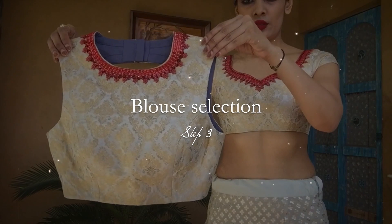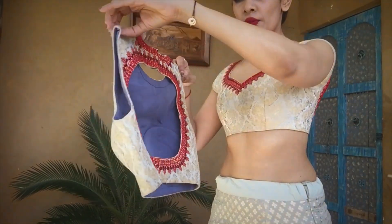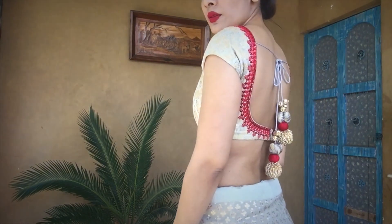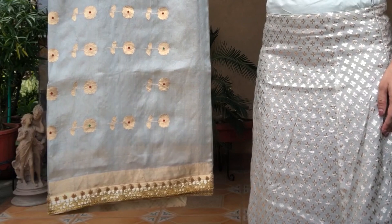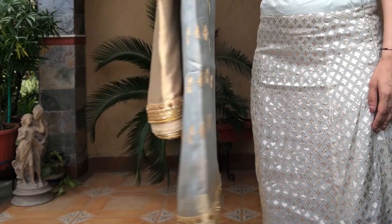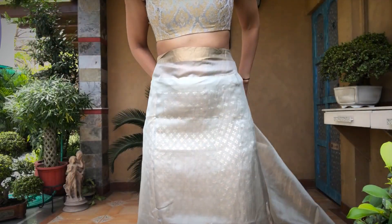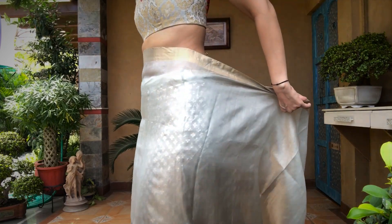I got two blouses made for this look. One blouse is close to the neckline and is backless — you can choose this if you just want to wear earrings and no necklace. However, I went with one that has a sweetheart neckline and is backless with tassels at the back. This saree is from Raw Mango. As you know, Raw Mango makes plain sarees with no embroidered borders, but I got it made specially. When you put this saree against your brocade petticoat, the brocade pattern shines through the saree — that's the idea behind using it.